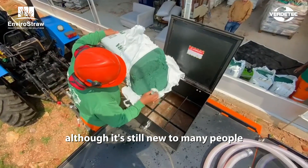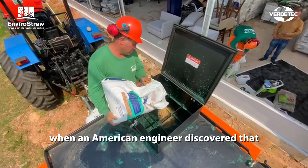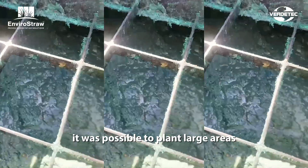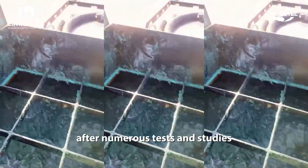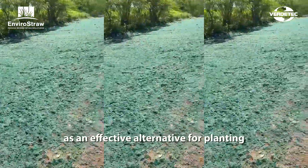Although it's still new to many people, hydro-seeding is a technique that emerged in the 1940s, when an American engineer discovered that by mixing water, seeds, and fertilizers, it was possible to plant large areas with much less effort. After numerous tests and studies, this solution became established as an effective alternative for planting.